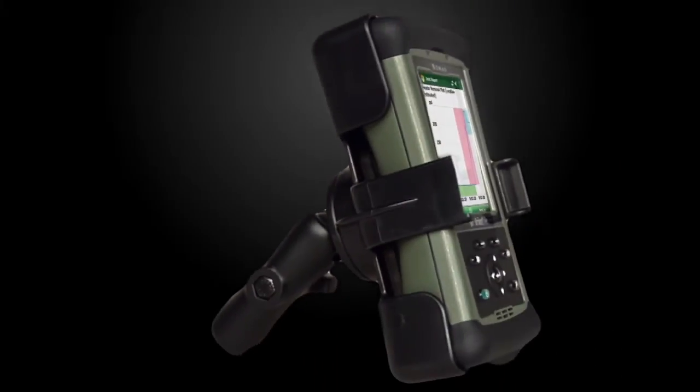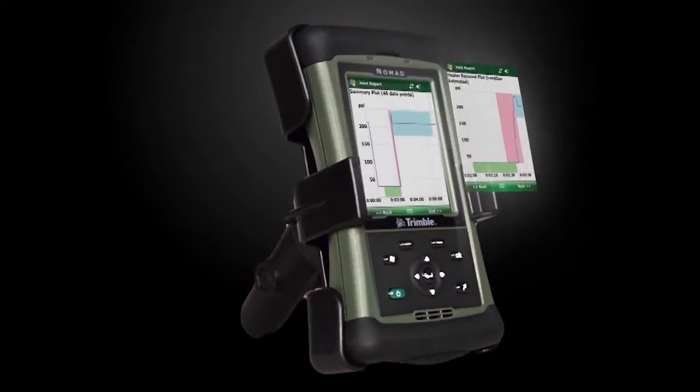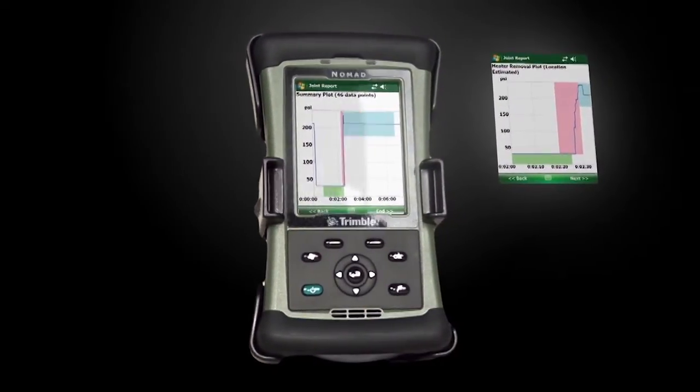Another feature is called the fusion guide, which is designed to give a faster visual interpretation of the graphs. Trained inspectors can use the fusion guide to give a quick go or no-go decision.